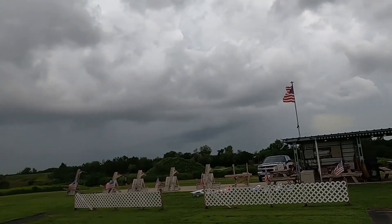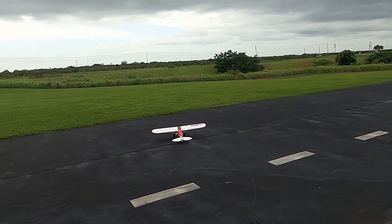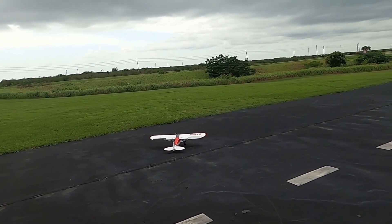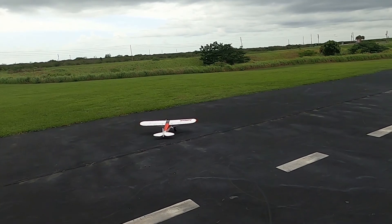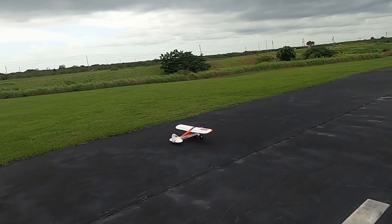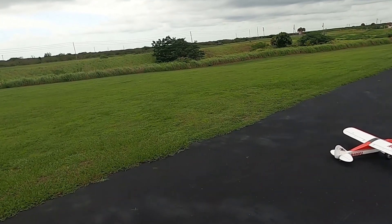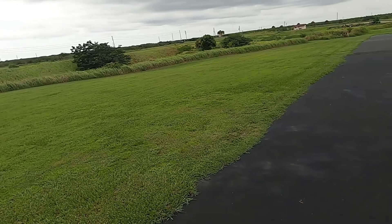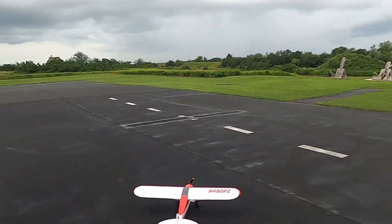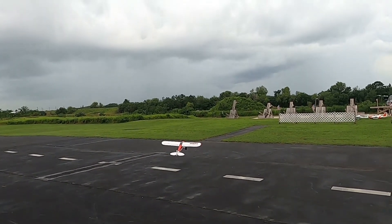Already done a range test. Let's do a control surface test: right, left, up, down, right, left. This plane does not come equipped with flaps — it has what you need for flaps but I don't have them installed. You'd have to add a receiver. But it's a little windy, so let's fly.